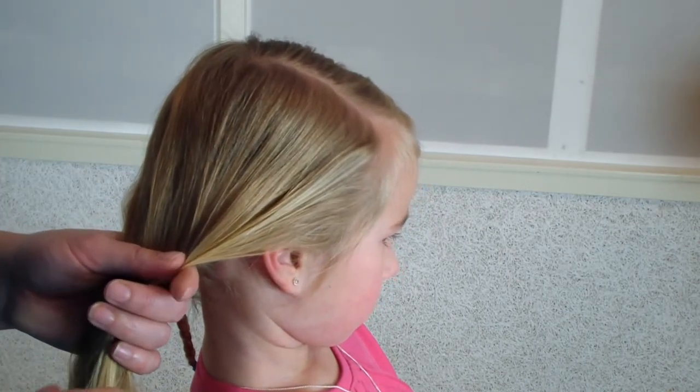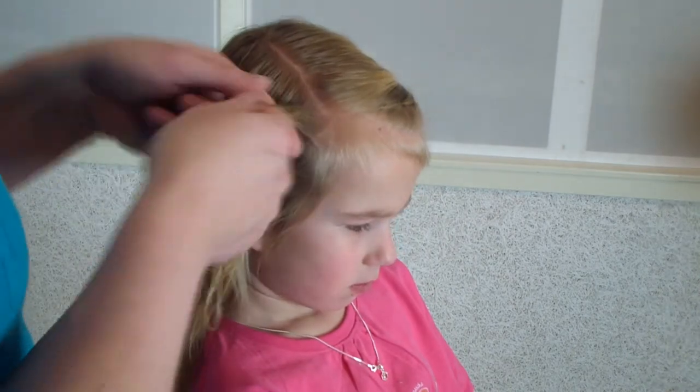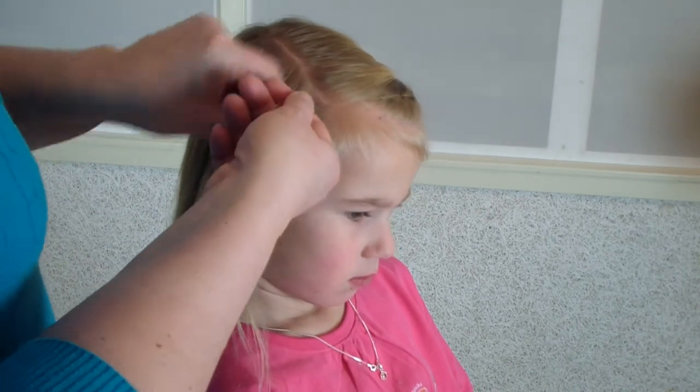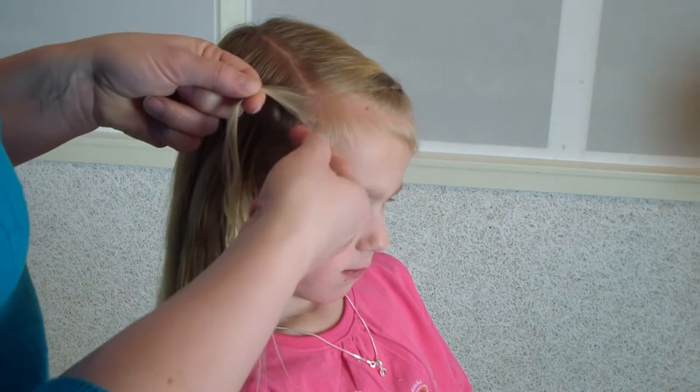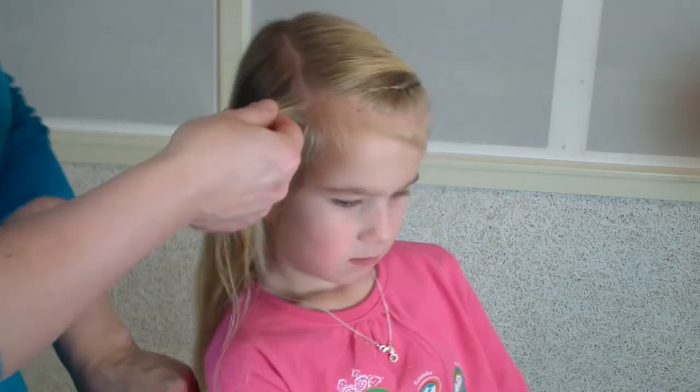It stays in about three or four days. I also got some pictures of the braid after you take it out after a week — I will show them at the end. Okay, you start with a little part here, a little strand.